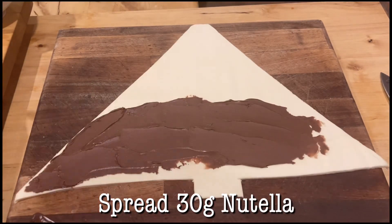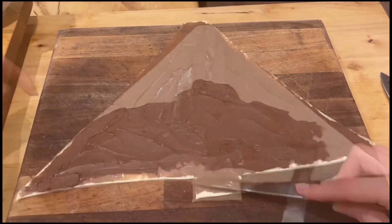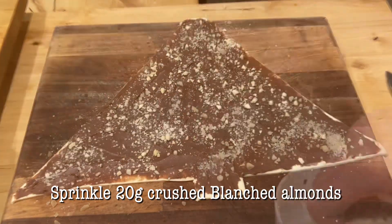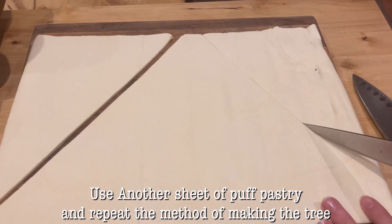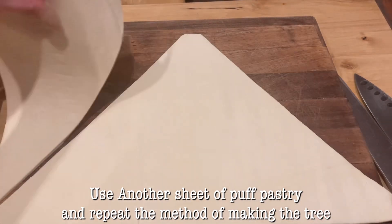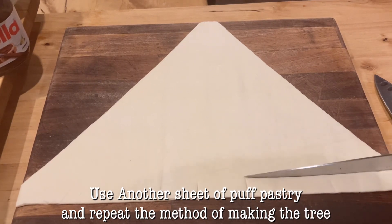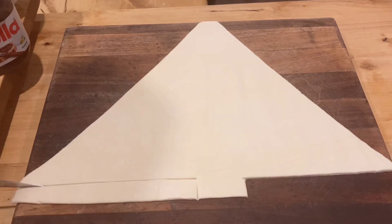Time to add the Nutella now. You don't have to use exactly 30 grams — just add however much you fancy. Then add some blanched almonds on top as well; this gives it a bit of a crunch so it's nice and tasty. Then do the exact same with another piece of puff pastry for the top layer, so it goes on top of the Nutella — you've got pastry, then Nutella, then pastry.